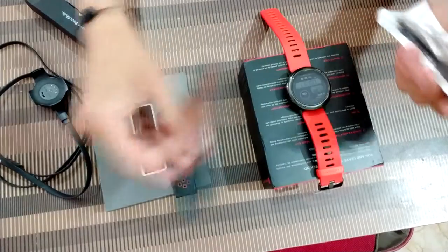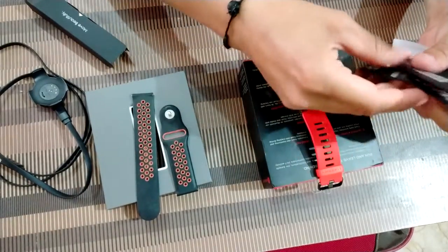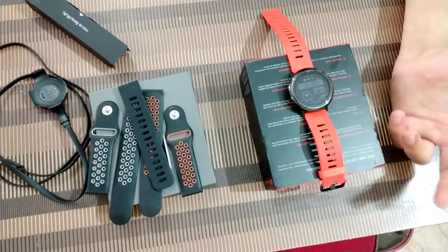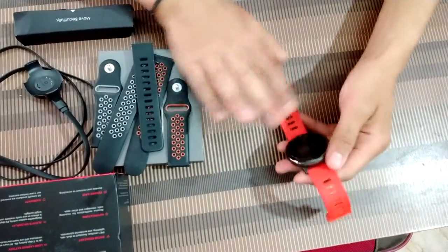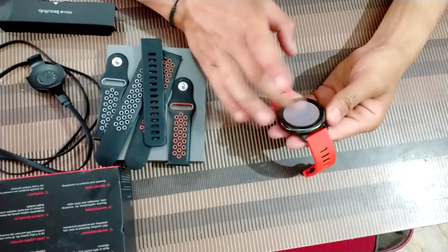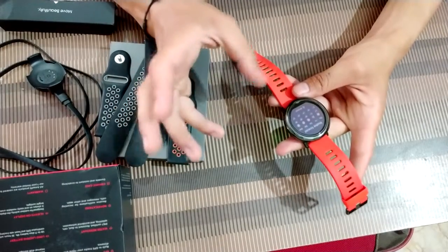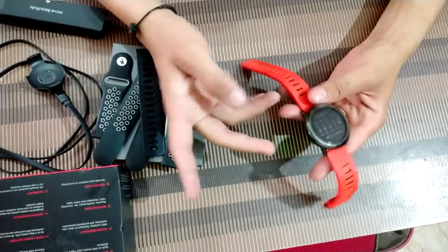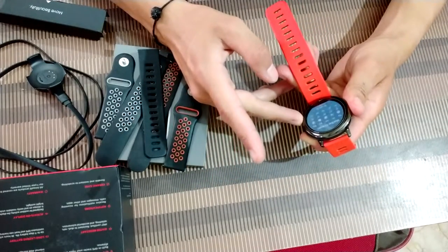I also change the straps — I have so many here and they are very cheap. I ordered them from the same website — I'll give you a link in the description. If you're going to buy this product, I'll give you the link in the description; you can add the product to your cart and ask the seller for a discount. He is a very nice guy so you will be getting some discounts.